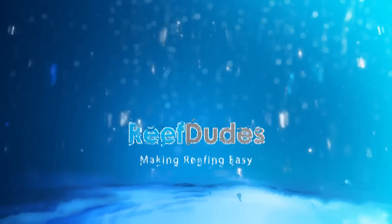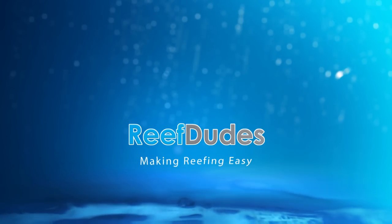Today we're going to get rid of those planaria or flatworms in your reef tank. Hey guys, Devin with ReefDudes. Today we're going to get rid of some flatworms or planaria from my tank.